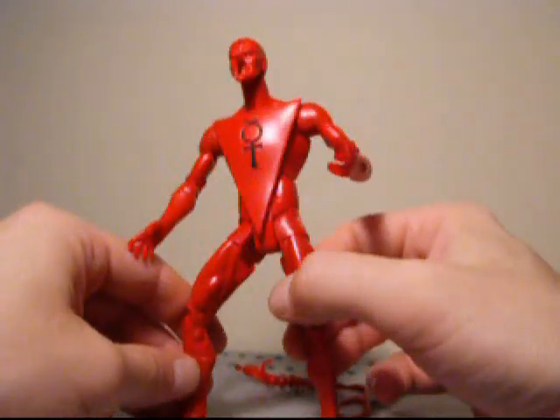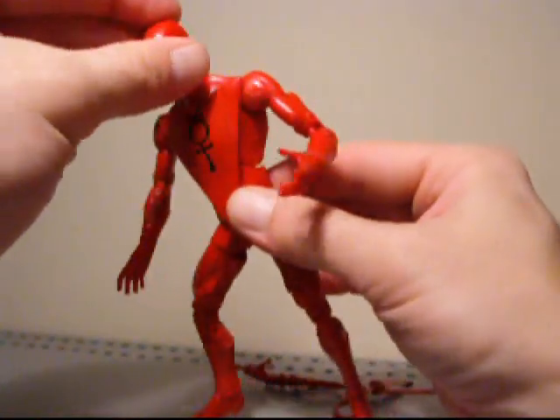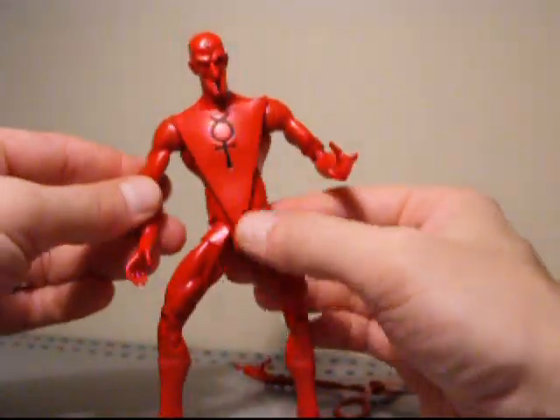Stay tuned for comparison picks at the end of this review. And that's pretty much it for this one. This is Seaspray — thanks for checking out the video review on DCUC Mercury.